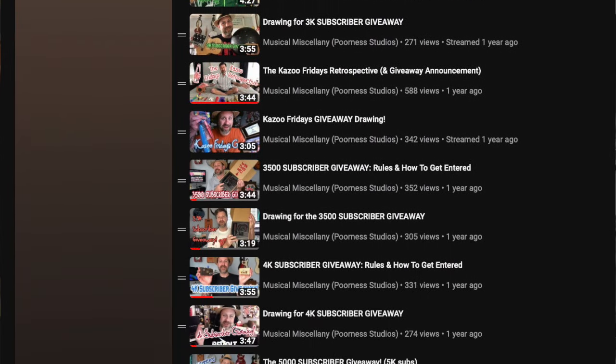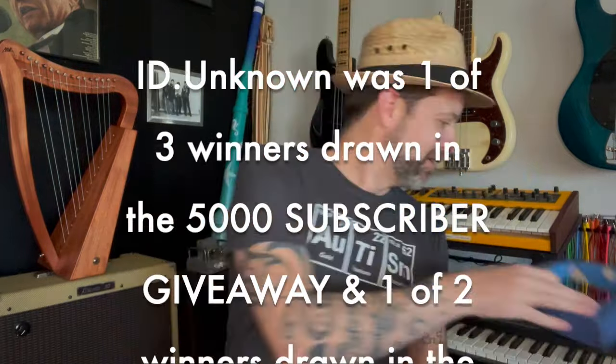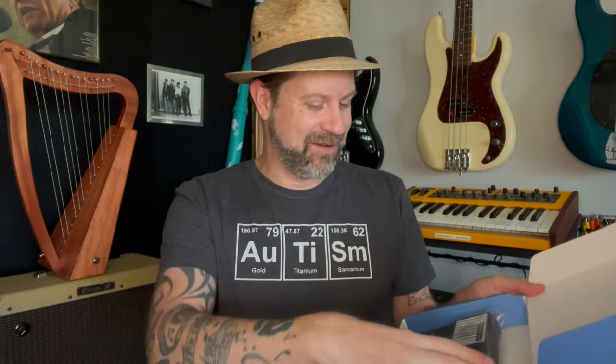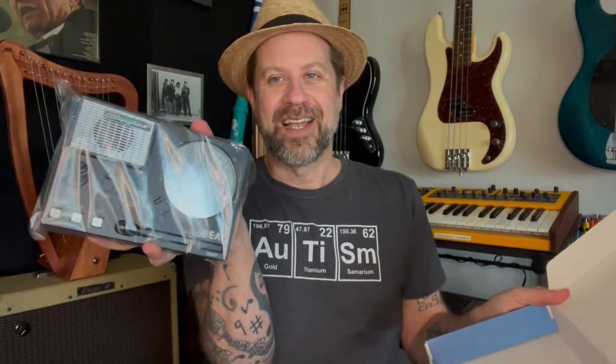Welcome back to my channel. I've got kind of an unusual video today — well, the content isn't that unusual, I'm going to be unboxing a Stylophone Beat. The way I got it is what's unusual. So if you guys know, I've done several giveaways on my channel — I think over a dozen — as I've hit milestones. Well, recently I hit 8,000 subscribers and did a giveaway. One of the folks that won had actually won before — he got drawn twice — and he said, "Hey, thanks for sending me this, can I send you something?" So he sent me a Stylophone Beat.